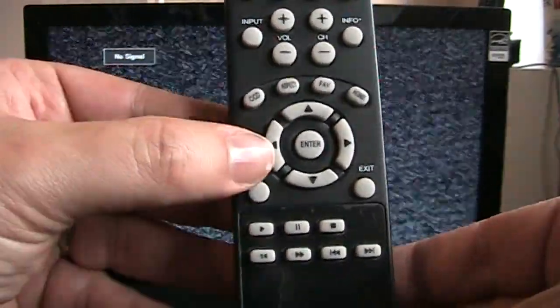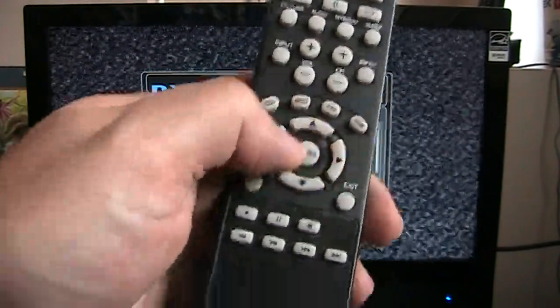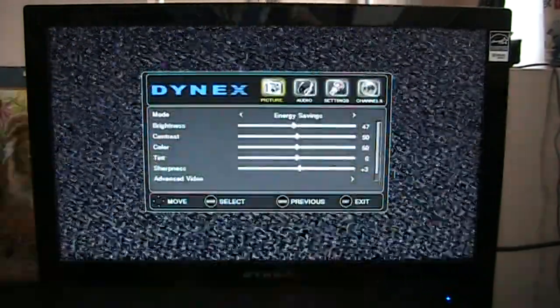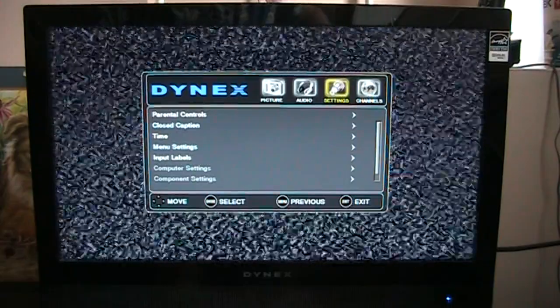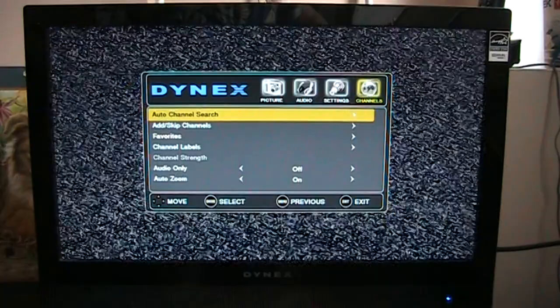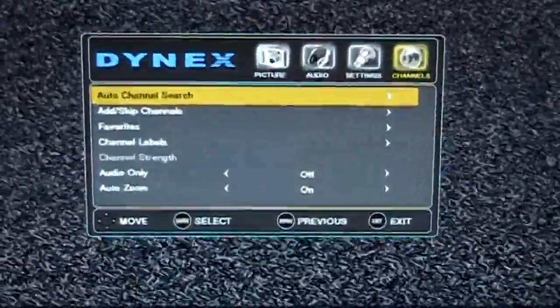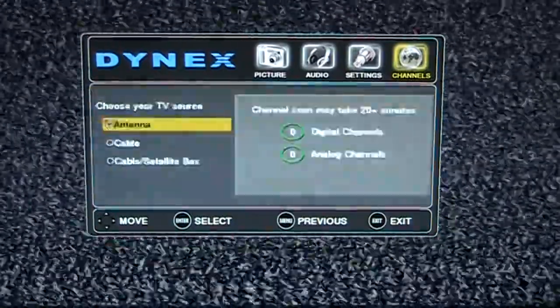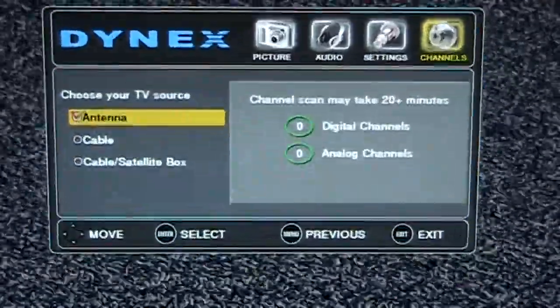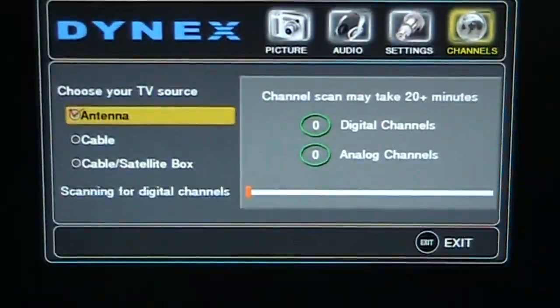Take your remote and find the menu button. You usually have arrow buttons like a joystick with an enter button in the middle. Go to your channels and find where it says 'auto channel search' — that's usually the option. Make sure you've selected 'antenna' and not 'cable,' and it will begin to scan for your channels.